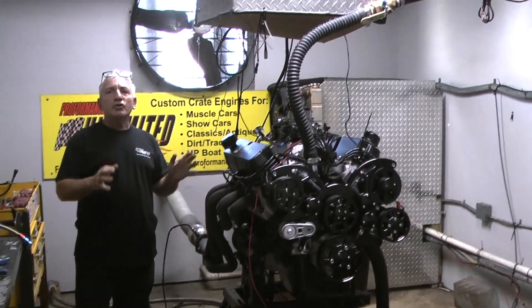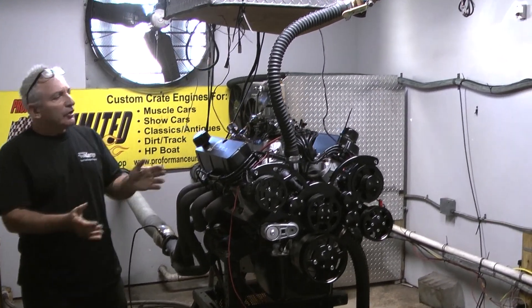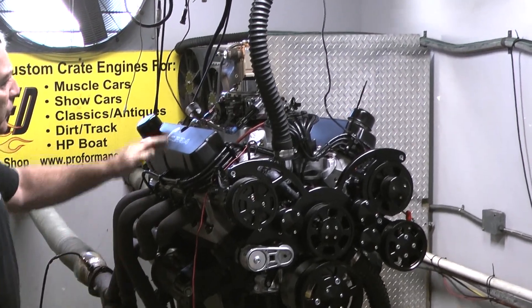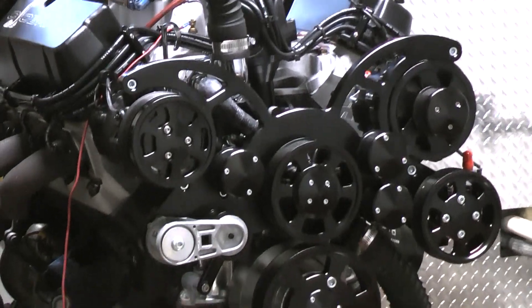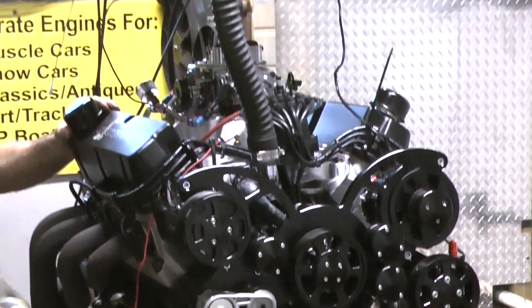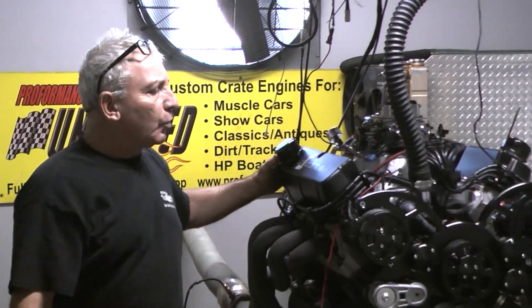Hey, good morning. You know, we don't get to show you all these videos all the time, but I'm trying to show you some of the builds out there. This is one of our 427 Windsor builds on a stock block. This thing is fantastic — made 550 horsepower and a huge amount of torque.